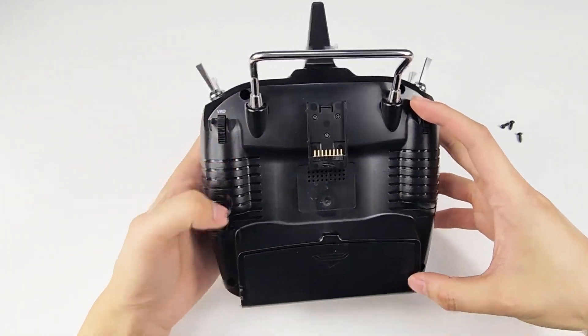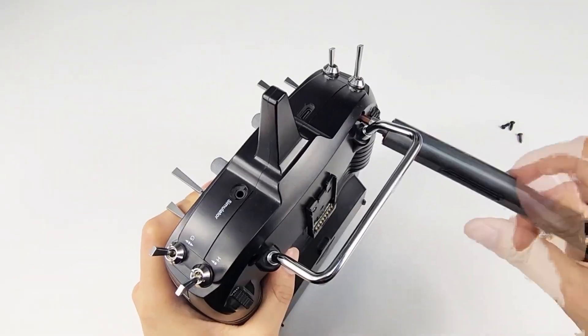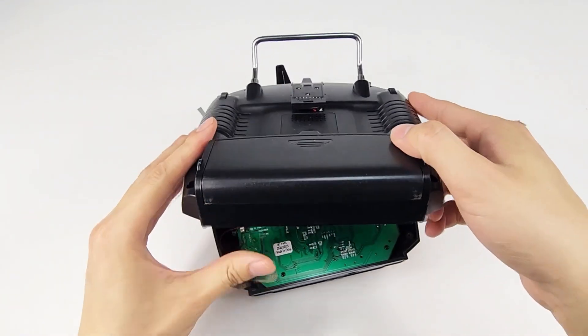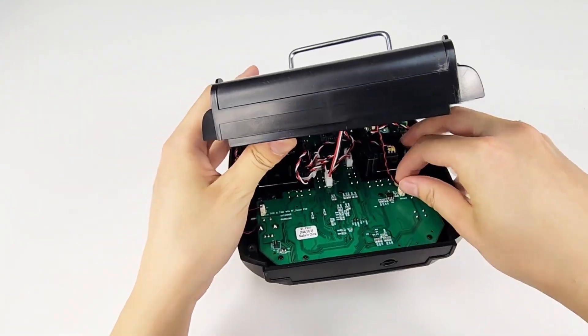Remove the four screws on the back. Remove the back shell. Unplug the four cables.